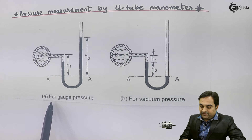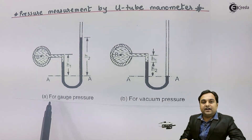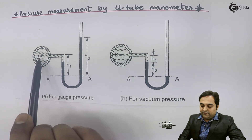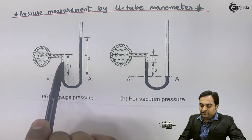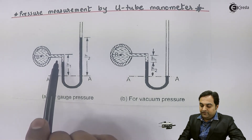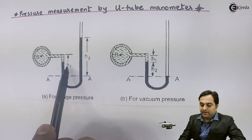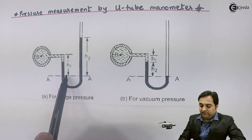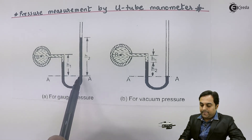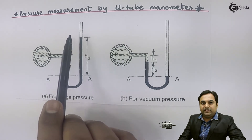In diagram number A, this is for gauge pressure. Gauge pressure is the pressure above atmosphere, meaning positive pressure. To measure gauge pressure, we connect this manometer to the pipeline. The fluid inside will come into the left portion. The black color we see here is mercury, the heavier fluid. There will be a level balance inside both the left and right portions, called the left limb and right limb. We measure h1 — the height from the reference to the center of the pipeline in the left limb — and h2, the height from the reference to the mercury level in the right limb.